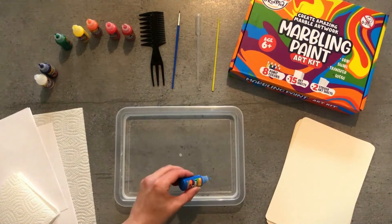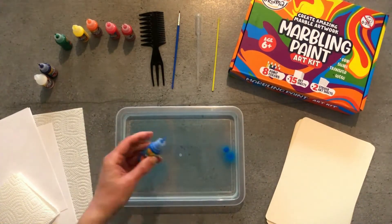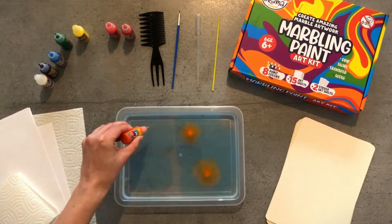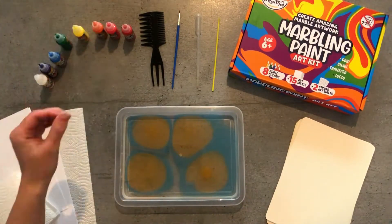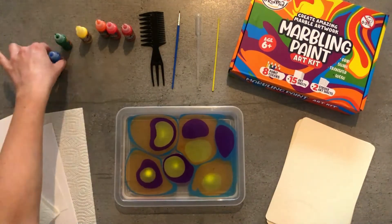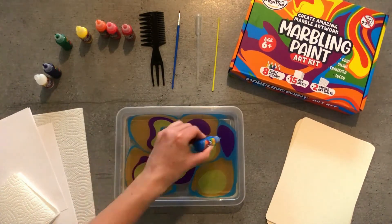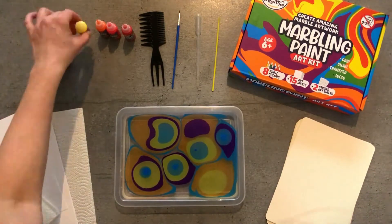Then, select your first paint color. And from about 1 inch height, carefully drop a drop of paint on the surface. You can add as many drops and colors as you like. You can place colors next to each other or right on top of each other. Don't worry about colors mixing — you will see that each color will stay separate, creating a beautiful sharp contrast.